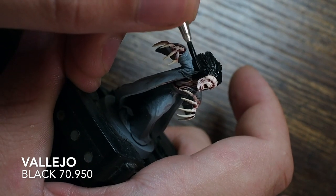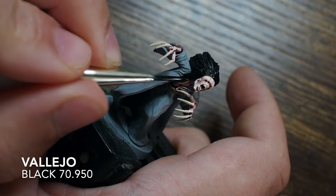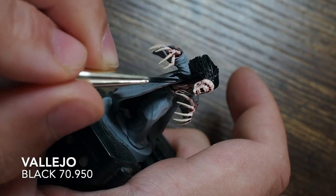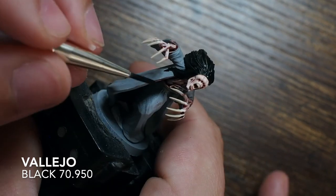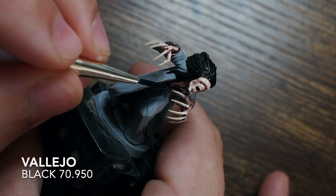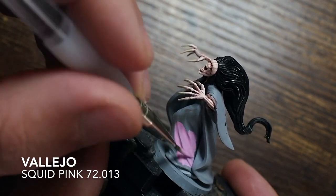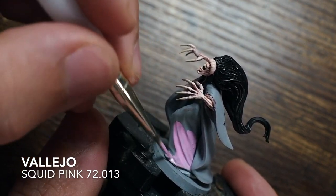While painting the hair, be careful to paint down the sides as well — she has a little bit of hair pulling down on both left and right sides, and a little bit going down across her chest. Take your time with this because the claws can get in the way, so try to be as careful and as gentle as possible.